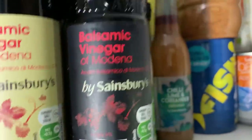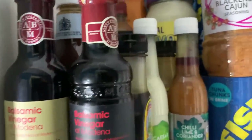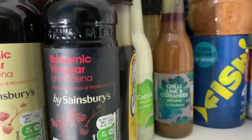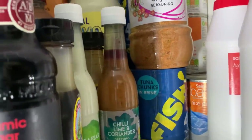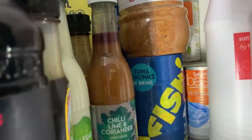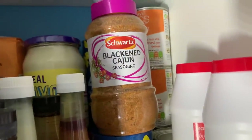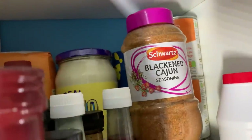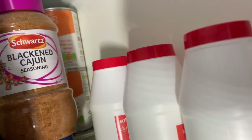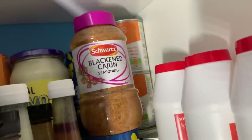I've got some vinegars, salad dressing, some Camp coffee, extra tuna that won't fit in the tuna section, tinned rice pudding, some mayo that won't go in the kitchen mayo section, table salt, rock salt, and a big tub of Cajun seasoning.